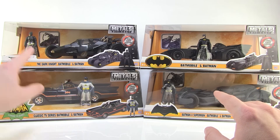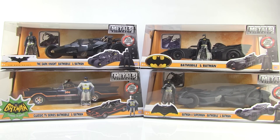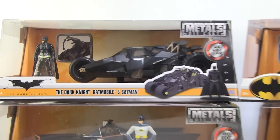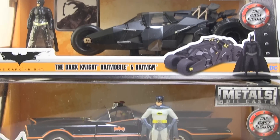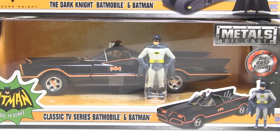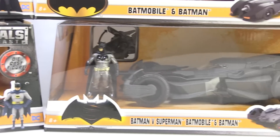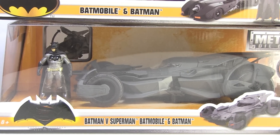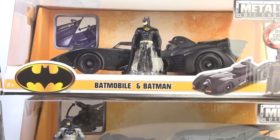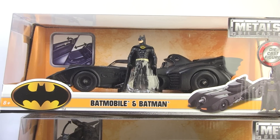Each one even comes with their own diecast Batman that is appropriate for that specific Batmobile. I've got all four of them here in front of us today, which includes the Dark Knight Batmobile with Batman, the classic TV series Batmobile with that 60s style Batman, the most recent Batman v Superman Batmobile with that Batfleck in there, and up at the top, my personal favorite, the 89 Batmobile with Keaton Batman.